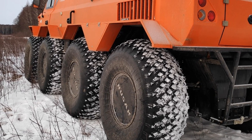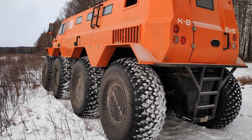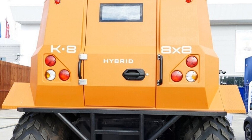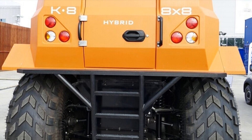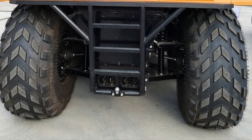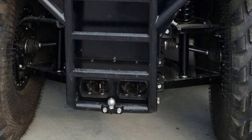Traction is evenly distributed between the eight wheels, so the all-terrain vehicle can safely climb any hill. The wheels of the first and second axles are rotary. The vehicle is also equipped with water jet propulsion, so even swamps and water obstacles are not a hindrance to it.